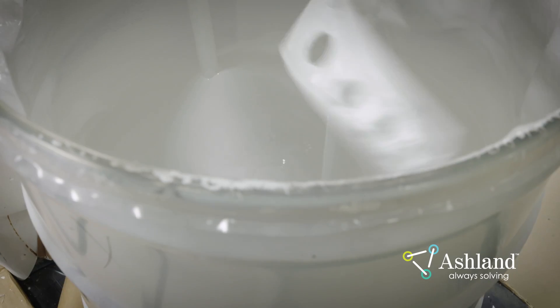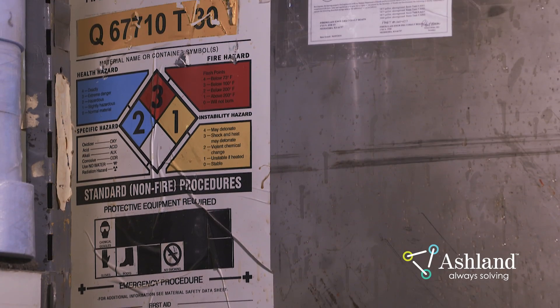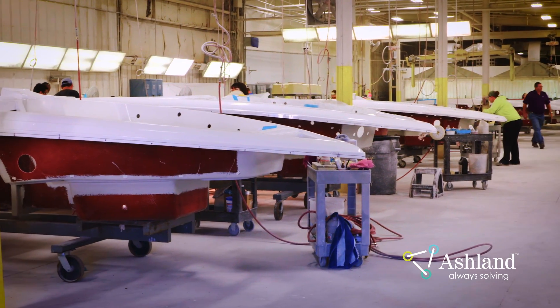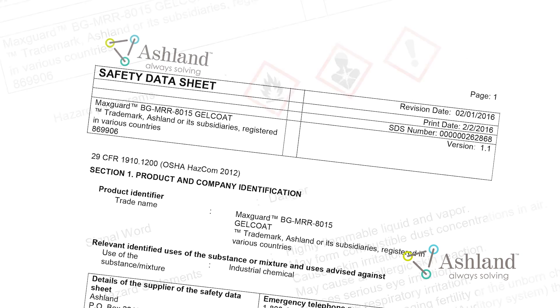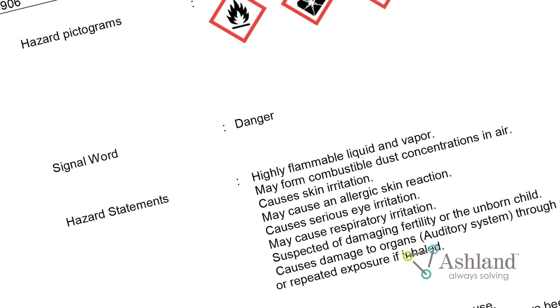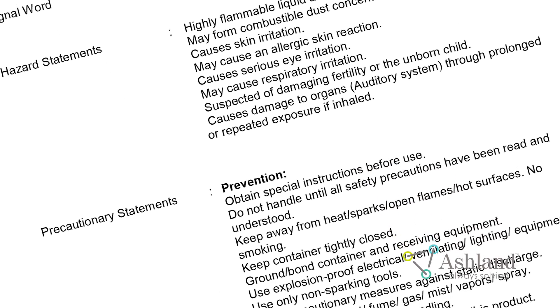Safety. As you prepare to start your work, be sure to follow all safety procedures outlined by OSHA in your manufacturing facility. Before working with Gel Coat, review its safety data sheet. Take note of all safety precautions and use personal protective equipment recommended by the safety data sheet.